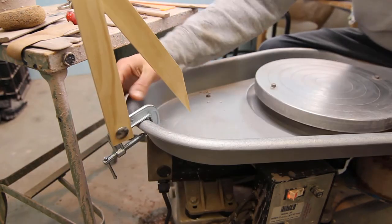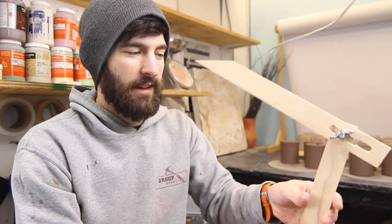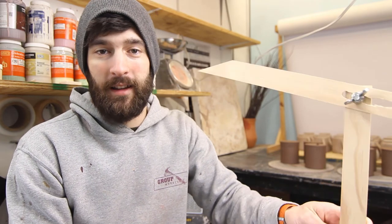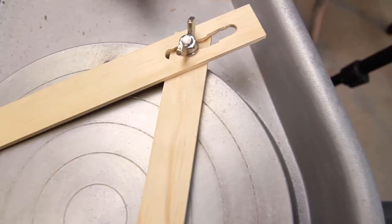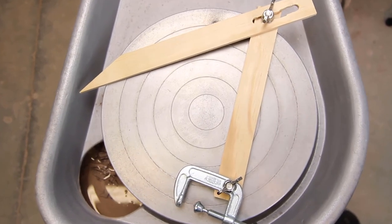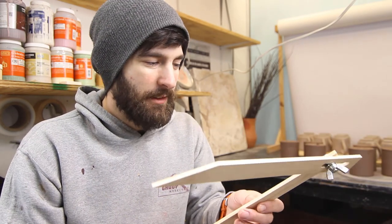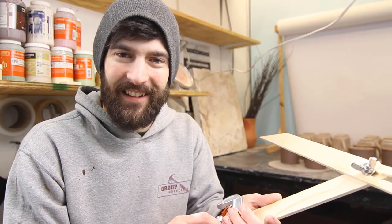I've actually never thrown with a throwing gauge before — I've always used a ruler and measured out my clay. There'll probably be some things that have to change along the way as I throw with this and attempt different things. Right now it only has these two pivot points; it might be nice to be able to spin it another way. Super simple design. If you want to make one, pick up some carriage bolts or any type of bolt you have laying around the garage, some wing nuts, and a little C-clamp that clamps to the base of your wheel. I intend to throw with this probably early next week and we'll see how it goes. Thanks so much for watching and stay creative.